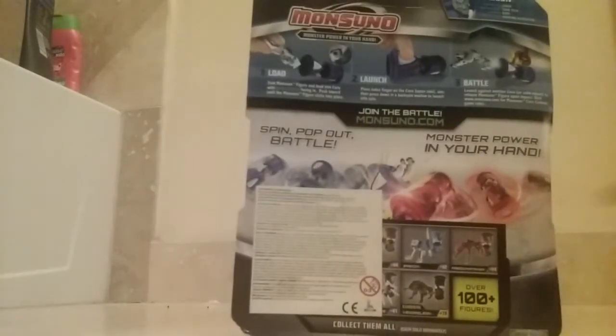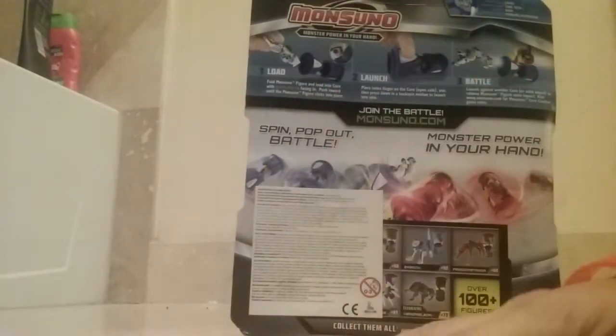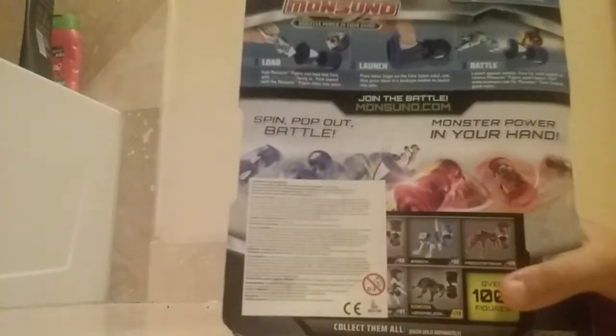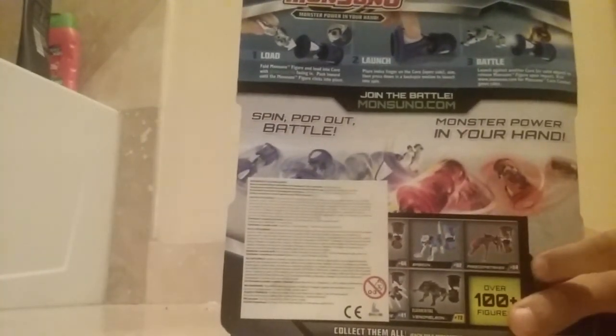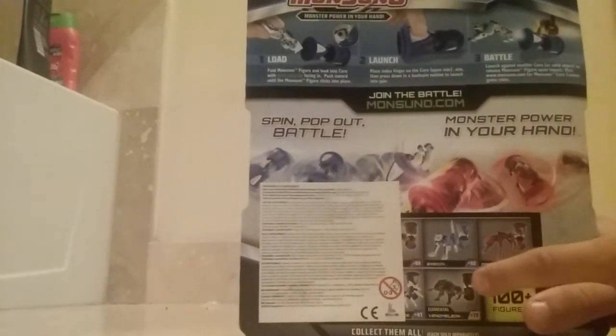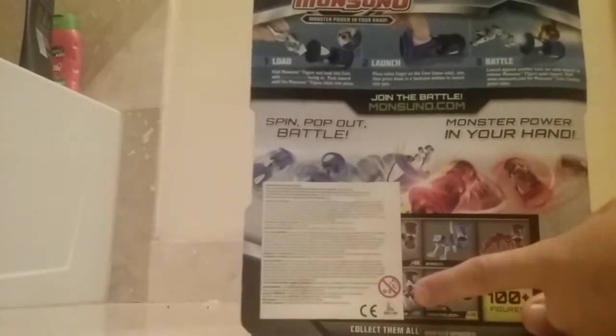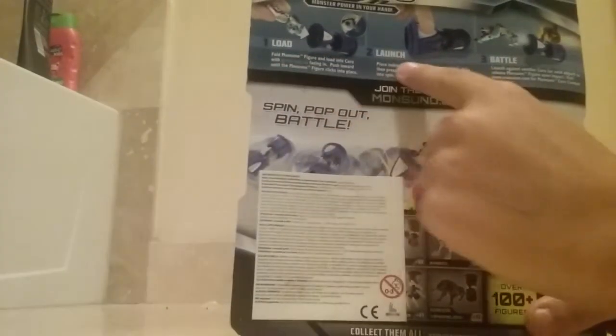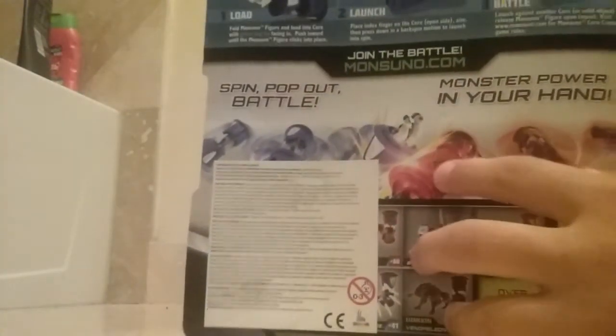Babian is the name. There's a picture. On the back there's not really much because there's like this huge sticker — I don't know why that's there. But we have Babian right there. We have Freedom Striker, Elemental Venomillion, and Arachnoblade. I'm not sure what that one is because it's like hidden. It says load, launch, and battle. On the back it has everything you need to know about him.